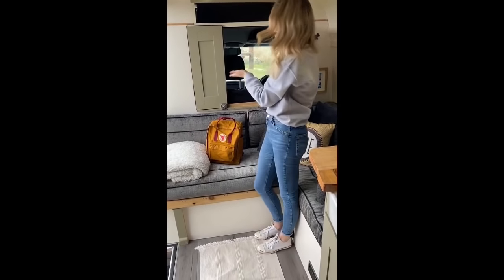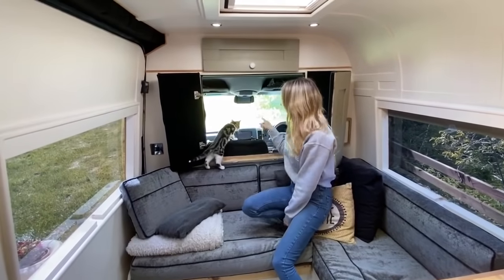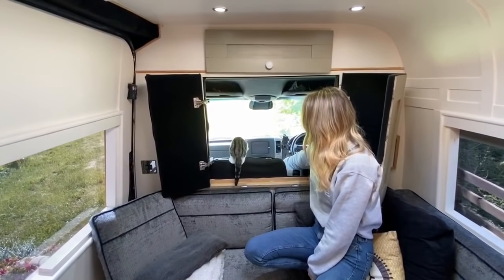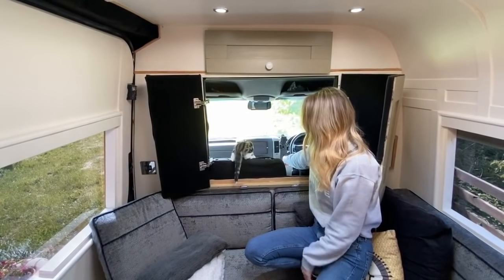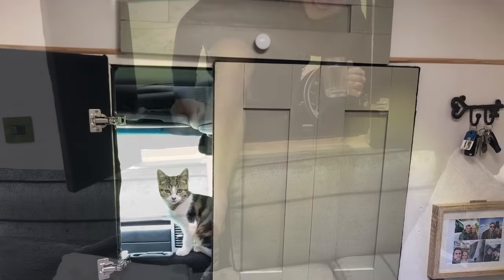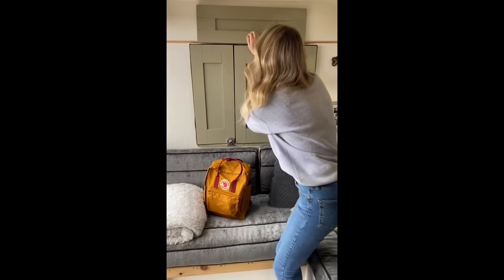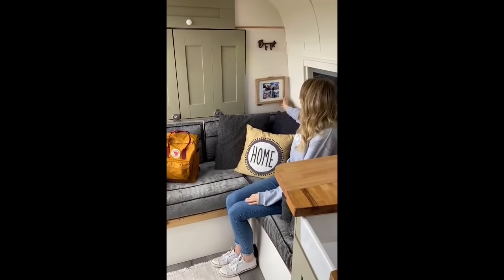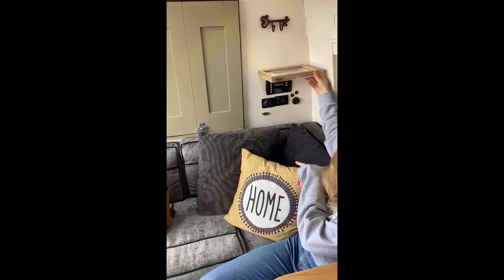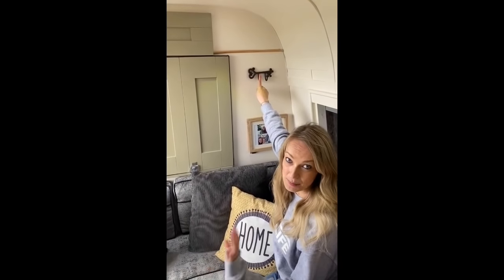If we open up this one, we've got the hatch straight into the front. Joey's now going to demonstrate how to get in and out of the hatch. Thank you, Joey. Here we've got a picture of us, but underneath that's where we can control all the electrics and things. And this is very important because this is where John stores his keys because he loses them all the time.